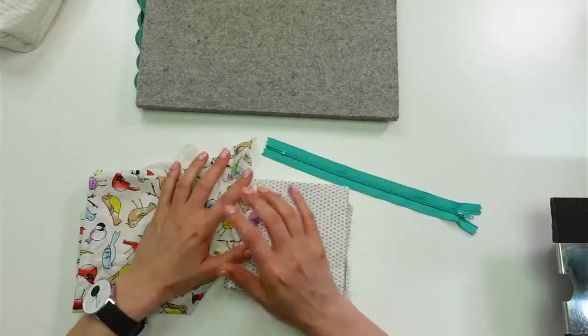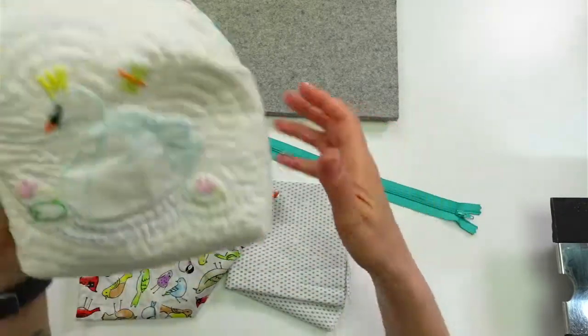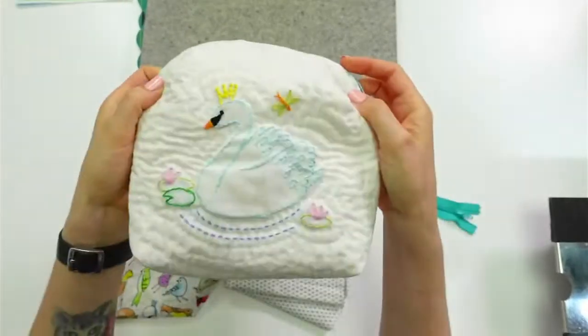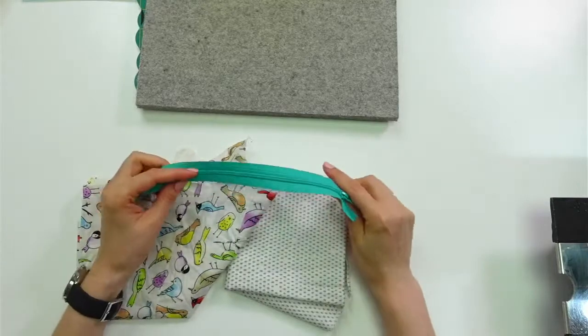Alright, hello everyone, nice to see you all pop in. So, a little zipper pouch. Like I said, we made a rounded top zipper pouch and finally finished that last week. So I wanted to make just a simple, simple one. I have not cut fabric or anything yet, so we're going to talk about all of that.